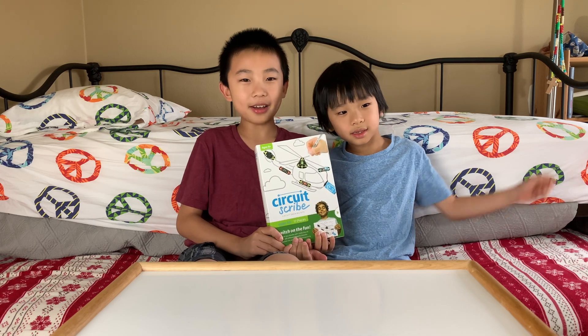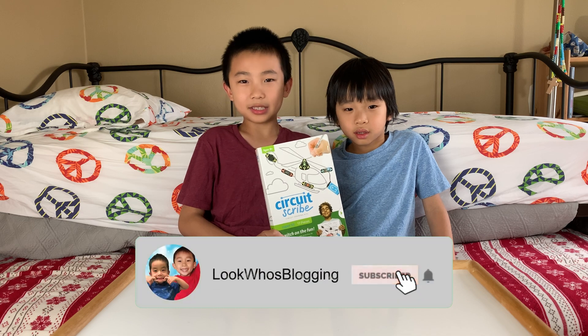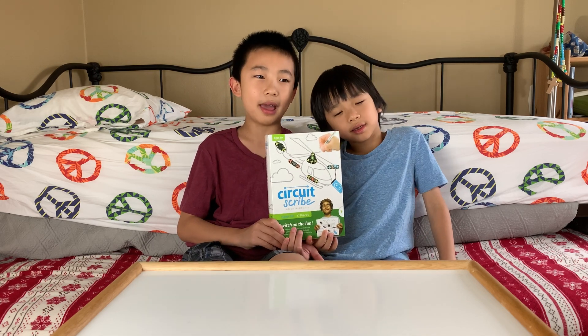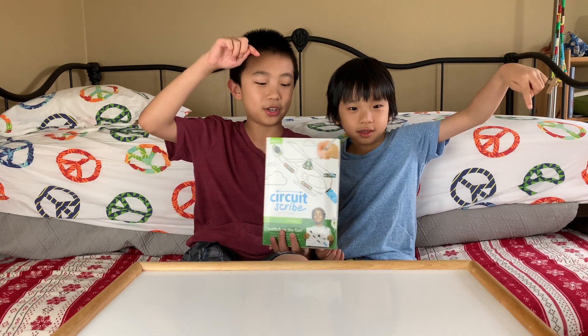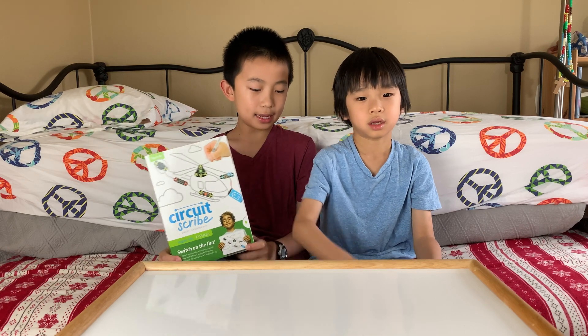Hello Bloggineers! Today we're going to check out CircuitScribe. This is a kit that lets you sketch freehand circuits with conductive ink pens that bring your electronic creations to life. And if this looks cool to you, you can purchase it at the link in the description. And now we're going to unbox the Super Maker Kit and extra modules.